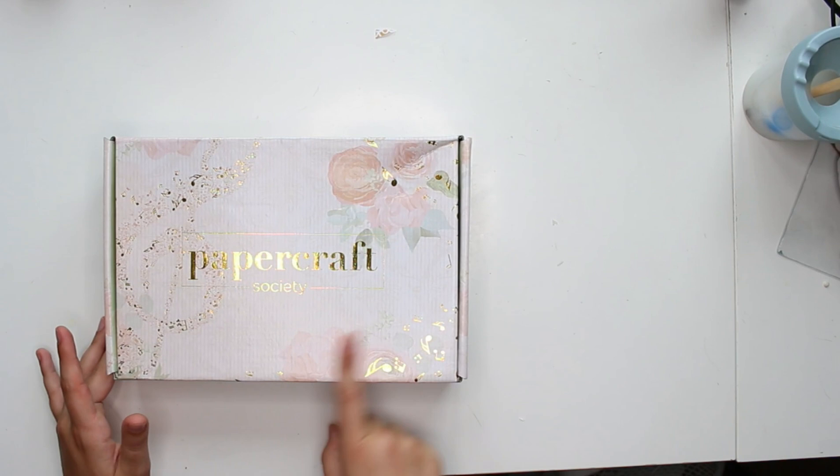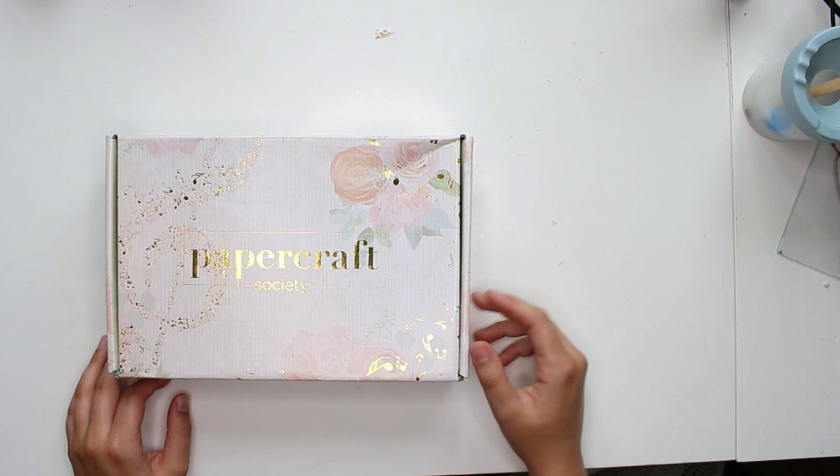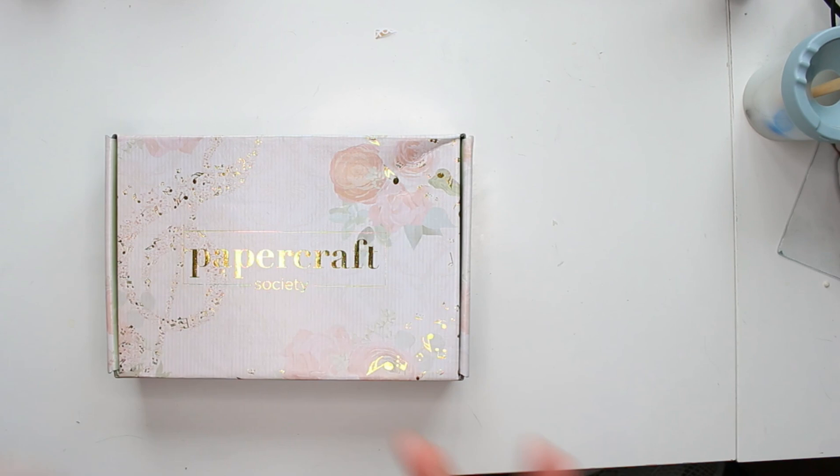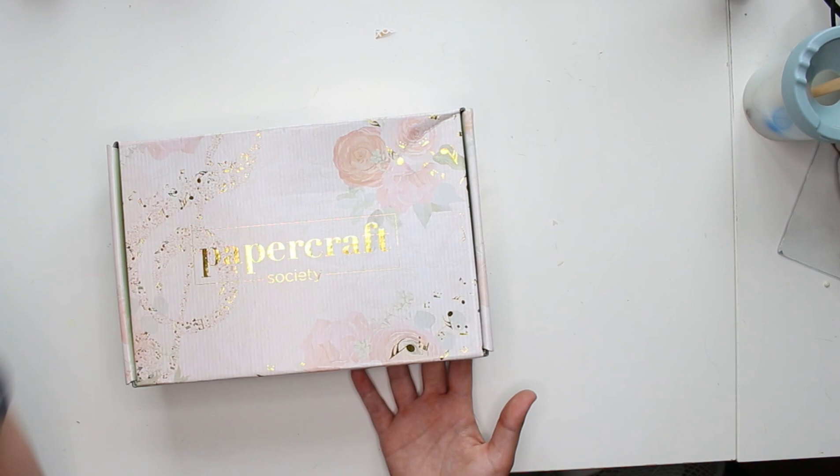This is the June box — they told me they still had a few available, so definitely check their website to see if it's still available. You can also sign up for July's box. You can do two things: buy the boxes individually or sign up for an actual monthly subscription. For me, this is a one-time thing for now, but if you guys like seeing this, maybe I can arrange to do these more often.